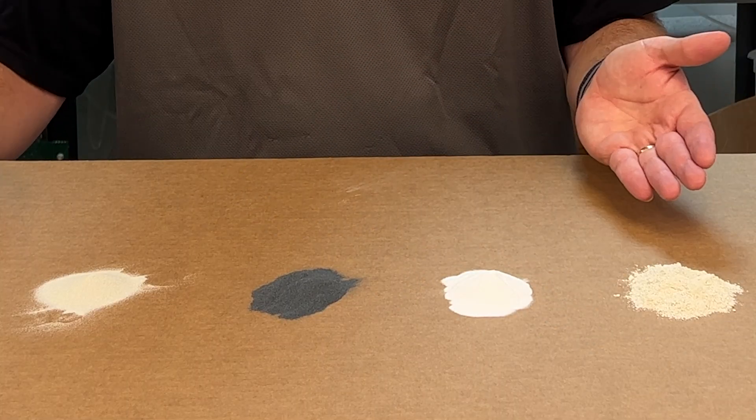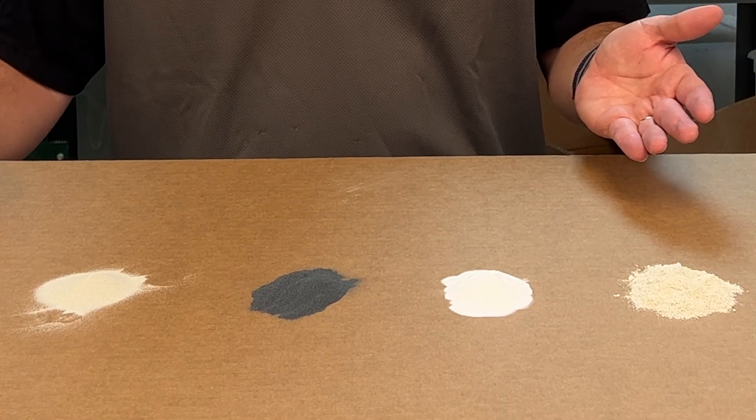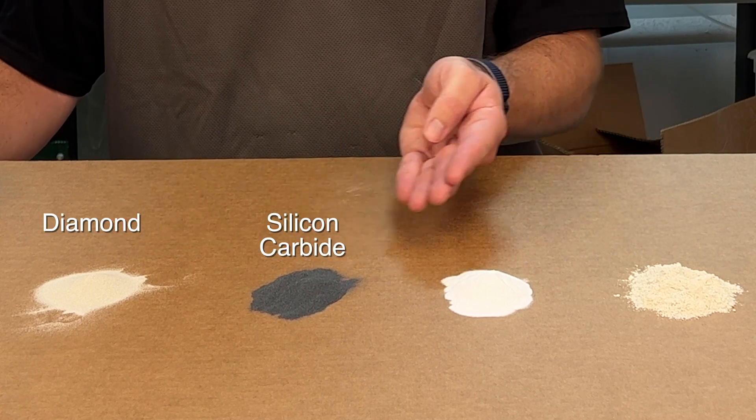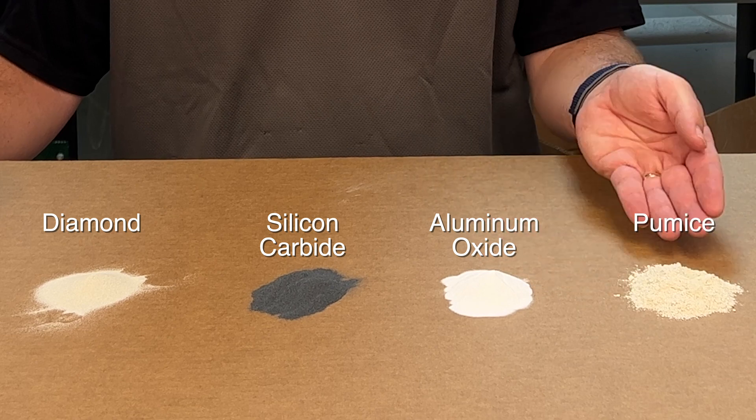Before me on the table I have four of our main abrasives: diamond, silicon carbide, aluminum oxide, and pumice.